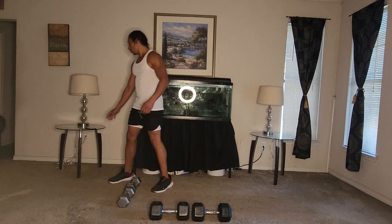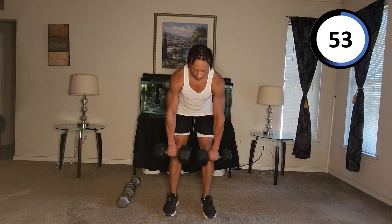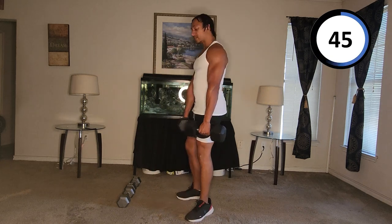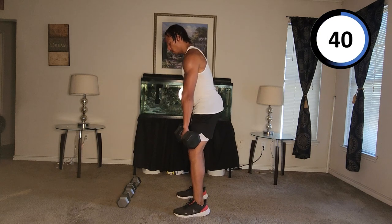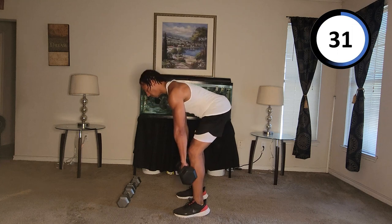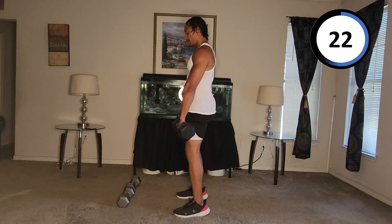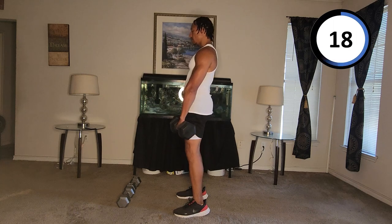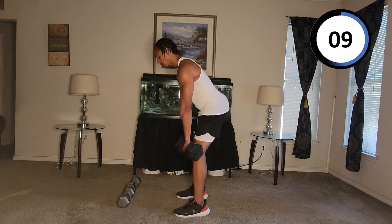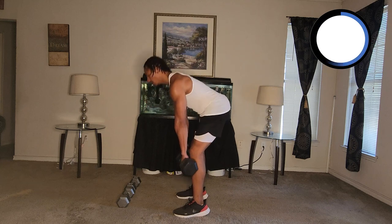Let's get into these RDLs — let's go. One, two, three. I'll turn sideways so you can see my form. Four, five, six, seven, eight, nine, ten, eleven, twelve, thirteen, fourteen, fifteen.